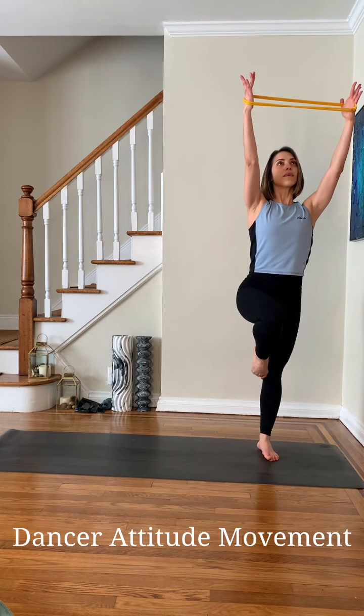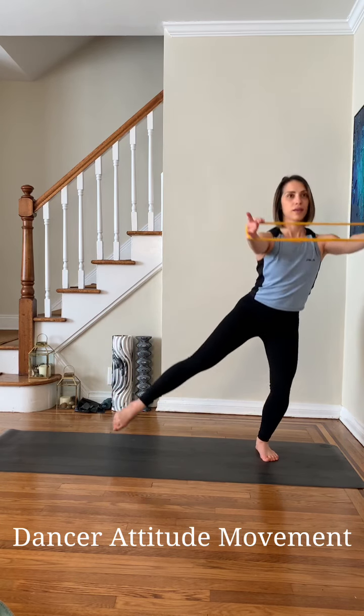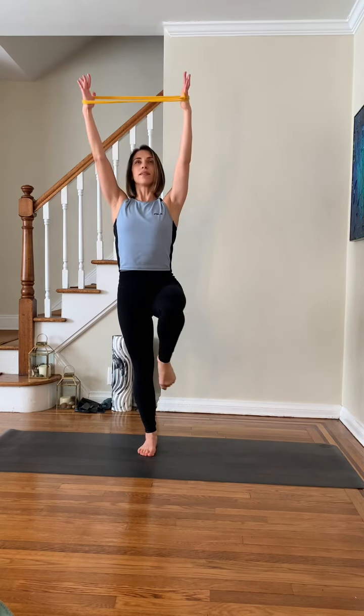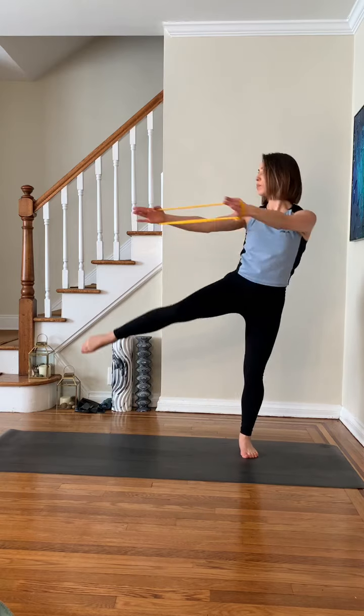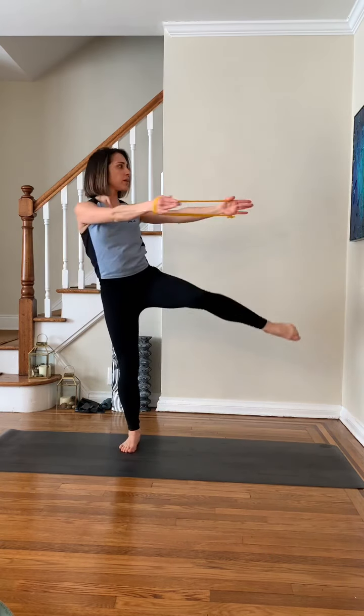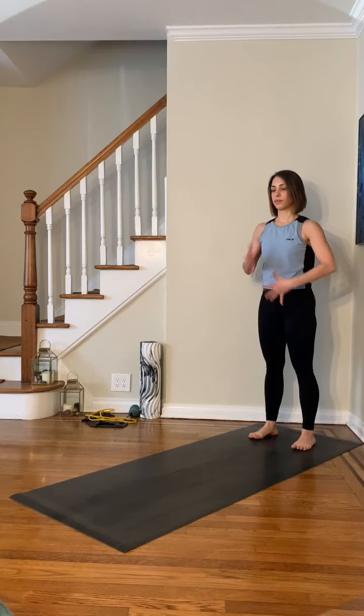Now we get a little fancy. Starting with some resistance on the upper body, I'm going to move my lower body through some compound movements — to side lunge, rotated side attitude, passé, back to that side attitude, down to the side lunge, and then a squat to transfer my weight from one side to the other. This is a core and hip burner.